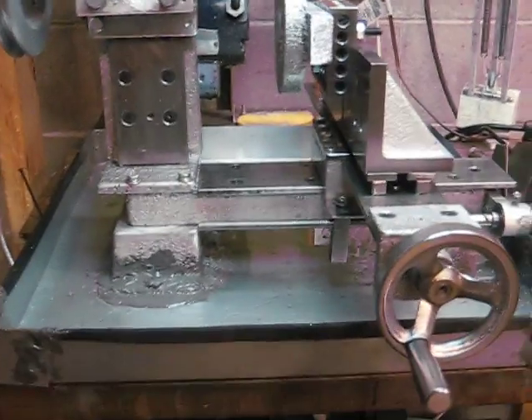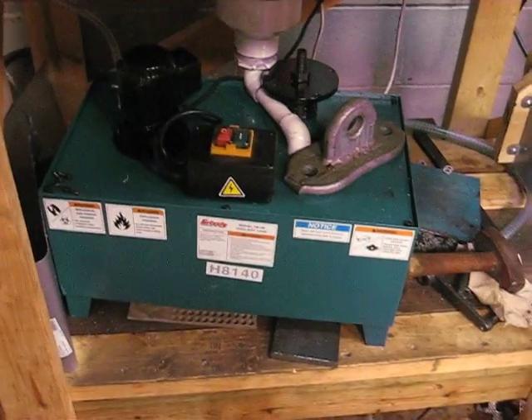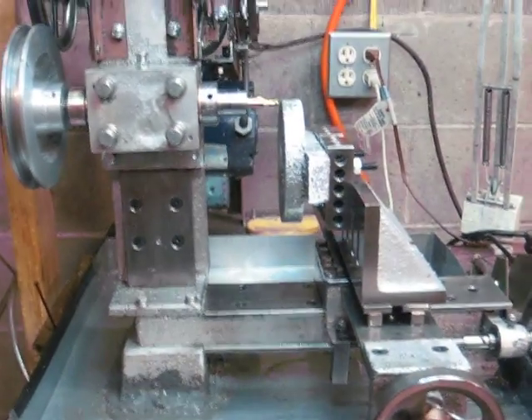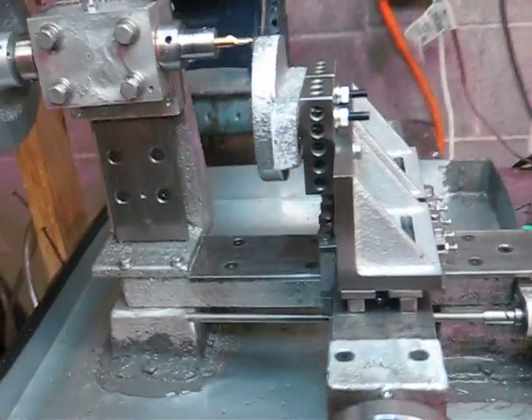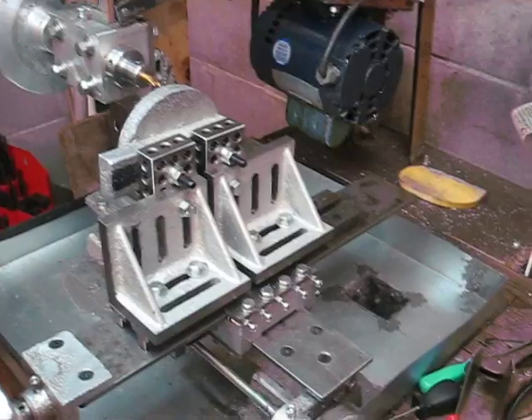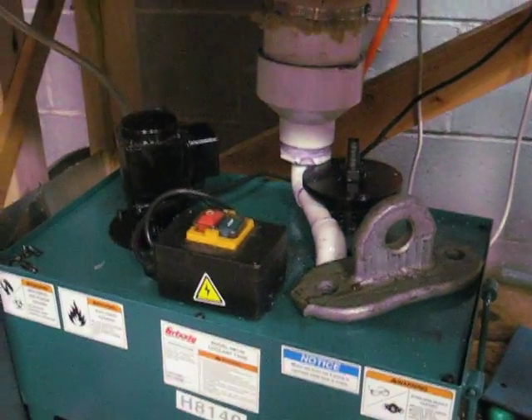I've added a coolant table to my milling machine with a pump. The pump's coolant brings the milling machine up to a whole new level. It carries the aluminum chips away and they go into a filter under the table.